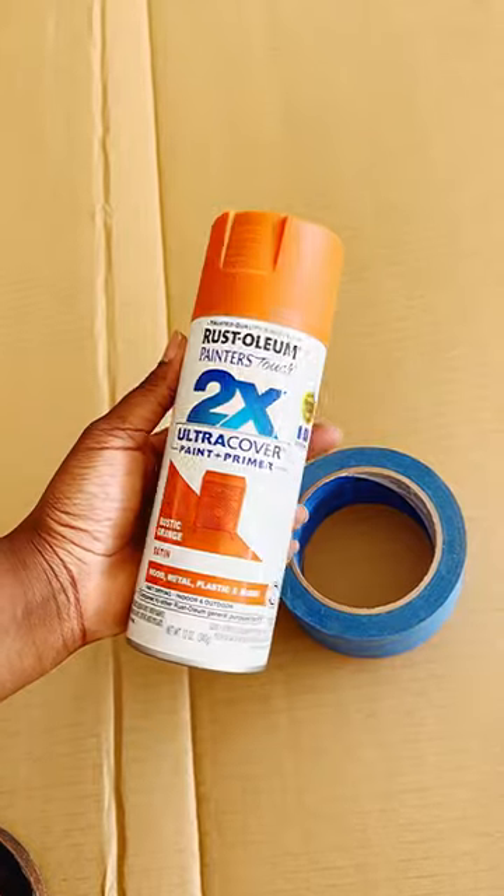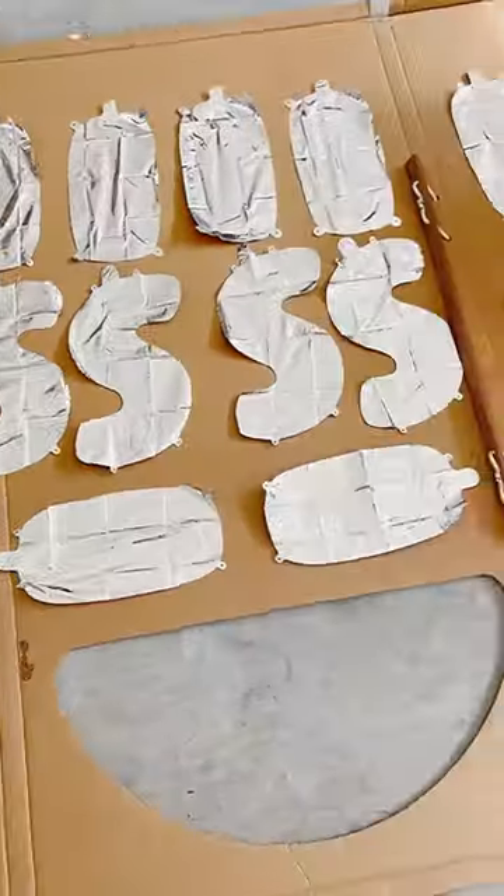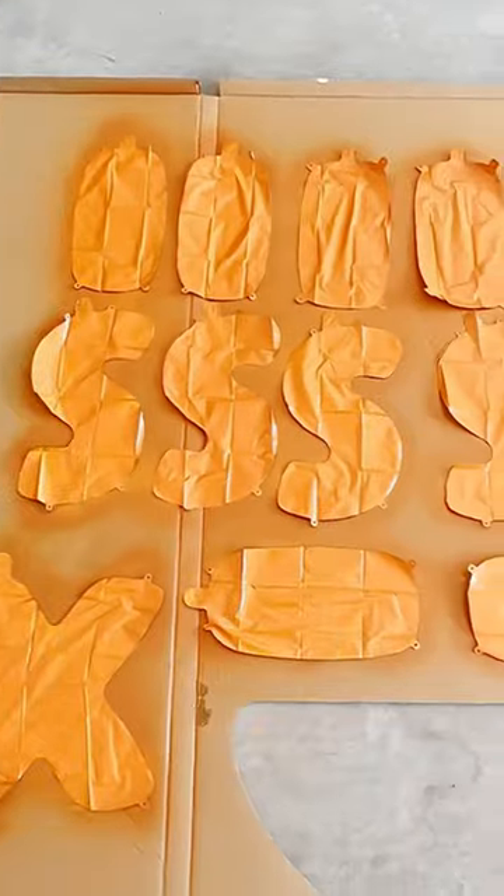After sorting them and laying them out, I took them into the garage and laid them out on a large piece of cardboard, adhered them with painter's tape, and spray painted them. Once they dried, I used the straw that comes with them, blew them up in a few puffs, and adhered them to the wall with that same painter's tape. It turned out so good.